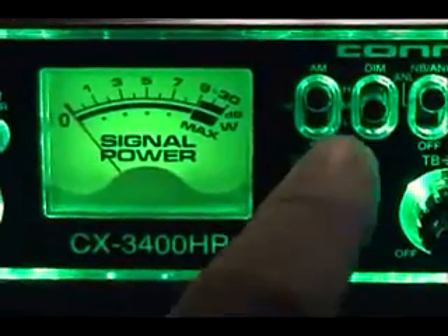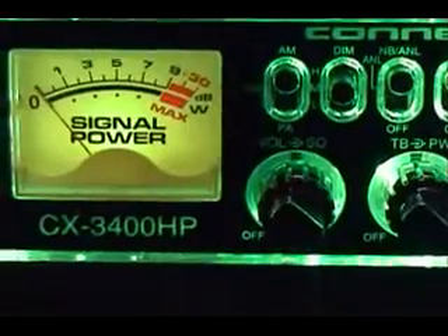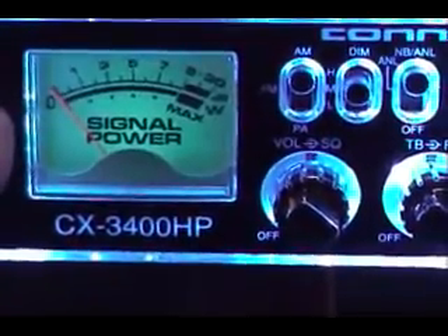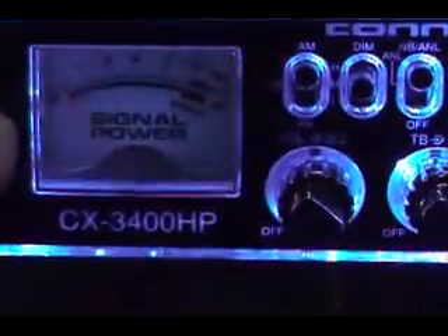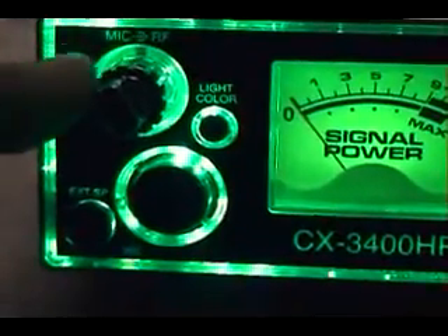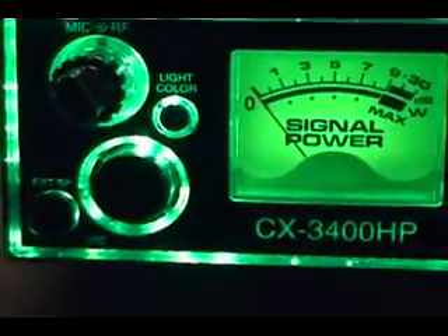The big meter also changes color by the way - red, amber, purple, purple's good looking too, blue, white, dark blue, back to green. Back over here we have our mic RF gain, external speaker plug, headphone jack, and front mounted mic jack.